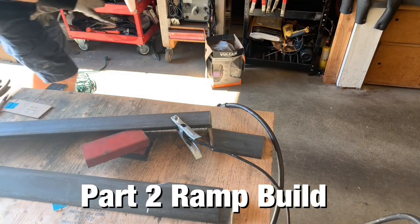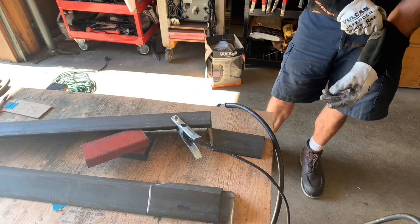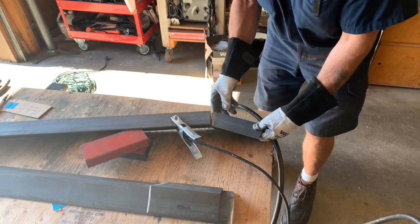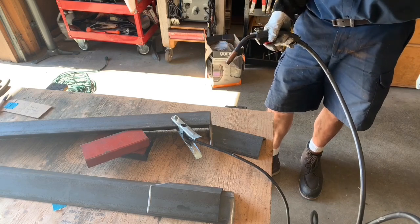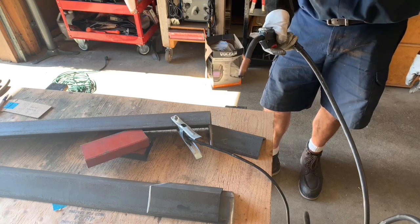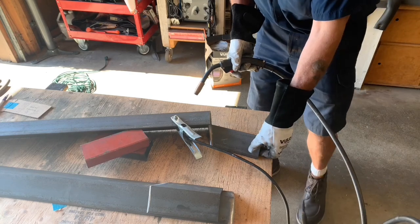All right guys, it's the next day. We're going to do these outriggers now. I got this angle cut — I'm going to tack them up with the MIG to hold things together, and then I'll tack weld them out when I get done. Let me make some tacks and then I'll line the two up to get the right angles, and we'll go from there.